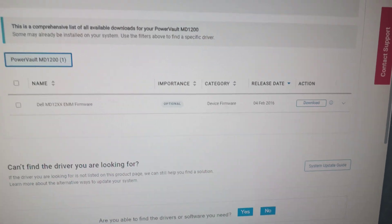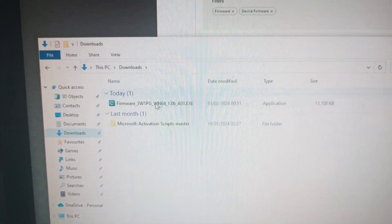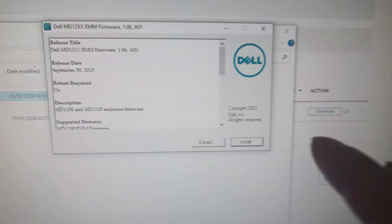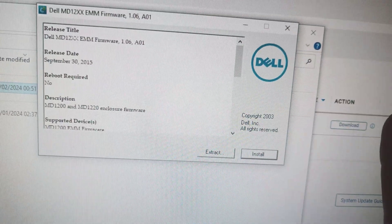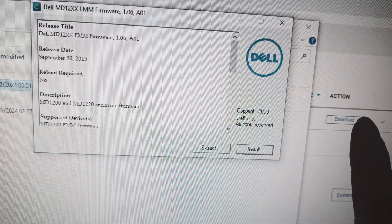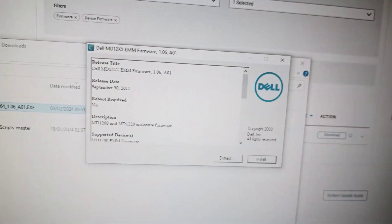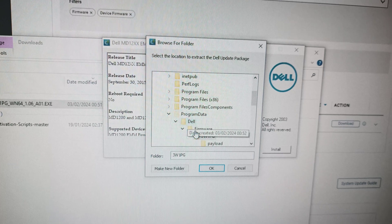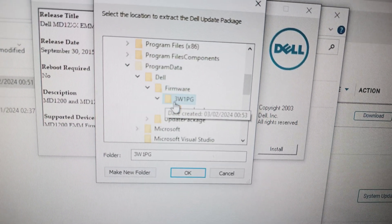Once you've downloaded it, you'll have an executable. If you have the PERC card, all you have to do is just hit install and it's going to automatically do it. If you do not have the PERC card, you're going to want to extract it. By default it will extract to Program Data > Dell > Firmware.